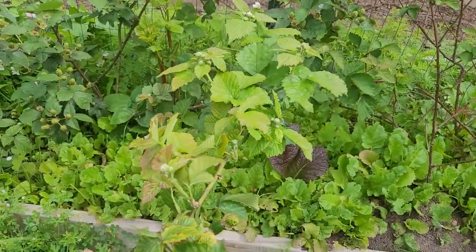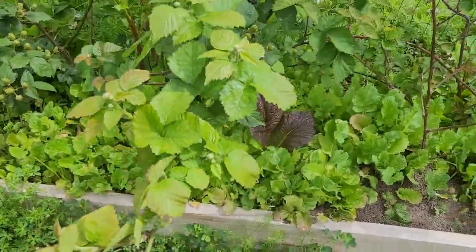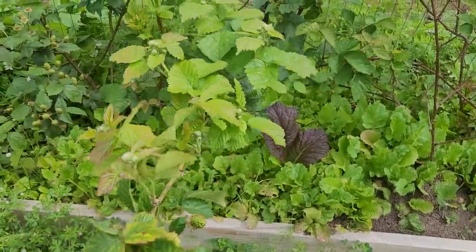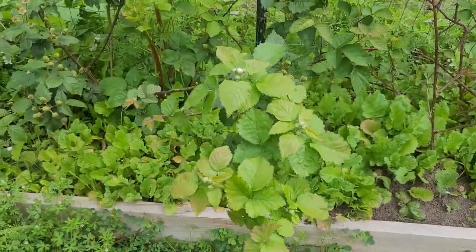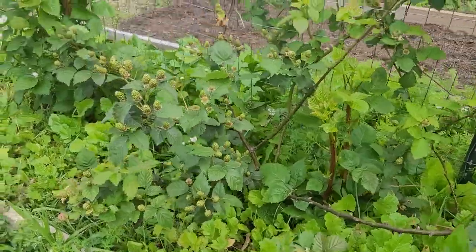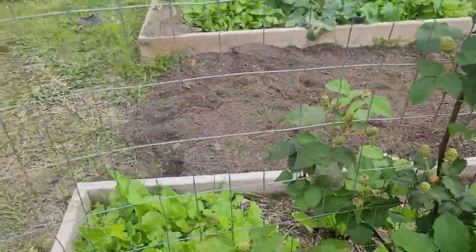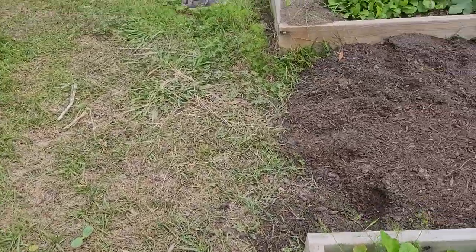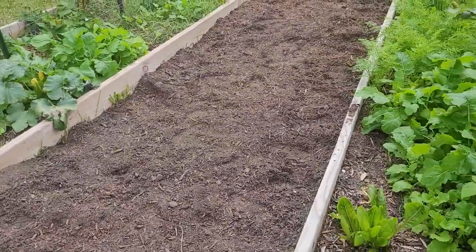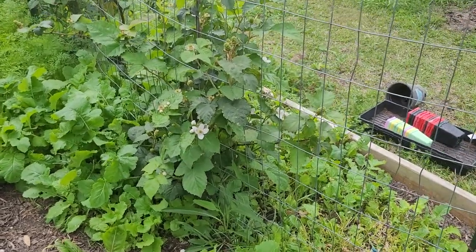These plants seem to get out of control really fast because they grow so quickly, and they walk into the walkways. So I would just come through and clip it off if it's in your way — it's pretty easy to kind of get out of the way.